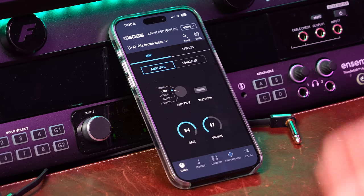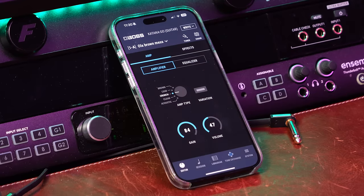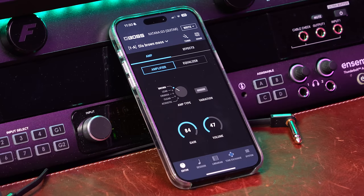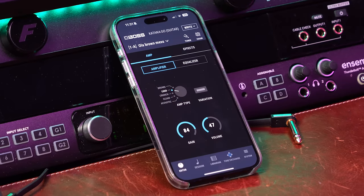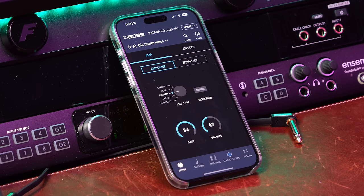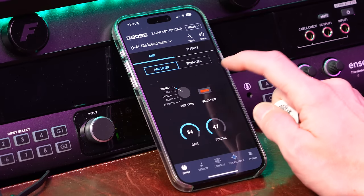You have 5 different amp types: you have Lead, Crunch, Clean, and Acoustic — which is for acoustic guitar, so it's sort of like a clean DI. You're not going to hear the difference with a boost on it, so let's try again starting with Brown with no boost. You also have 3 — well, apparently 2 — different variations of this. It's basically on and off.